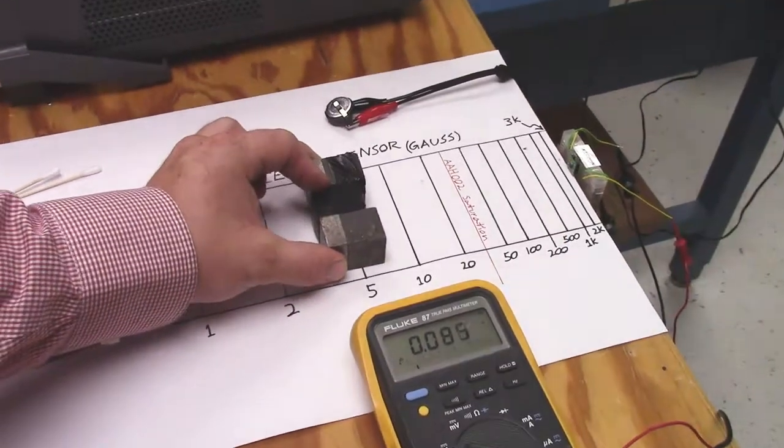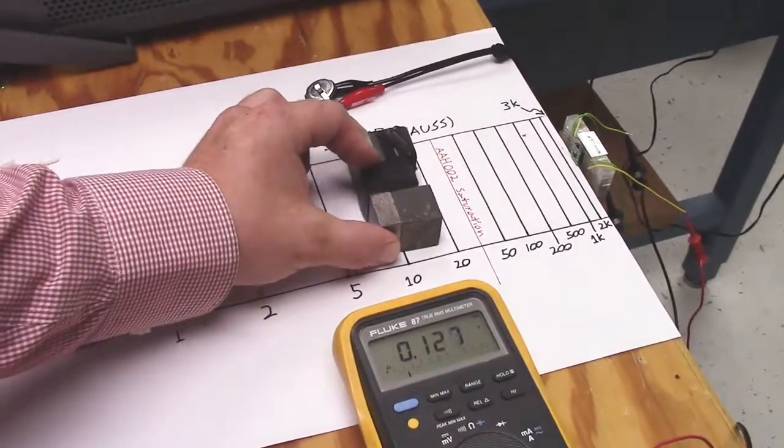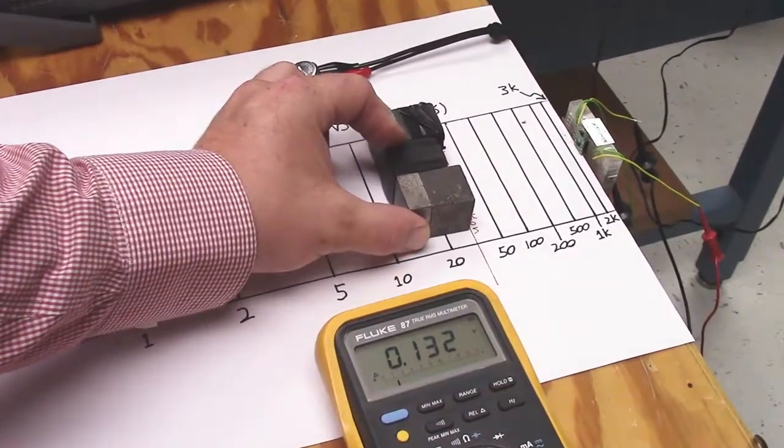The output increases with field, and about here it saturates.